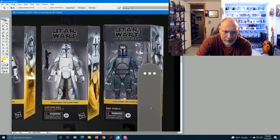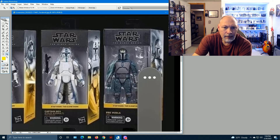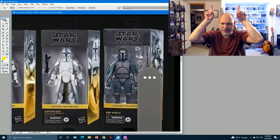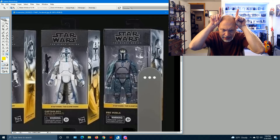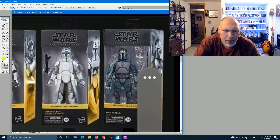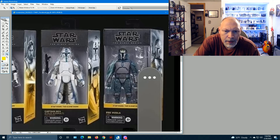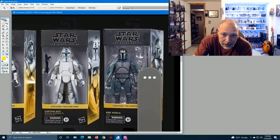Then we have Pre Vizsla — part of the box is blocked. It looks like the Loyalist body with a different color scheme. The helmet looks pretty good but is very plain — just round, no antenna or rangefinder. He's got a couple of Westar-35 blasters, and this black thing sticking up is probably the Darksaber. Kind of neat that they included that in the concept.